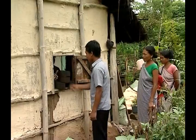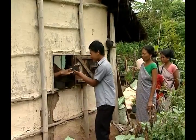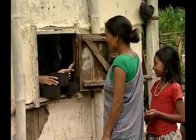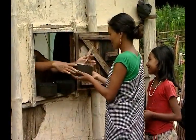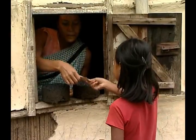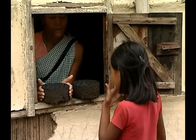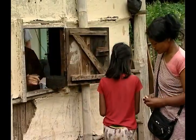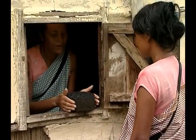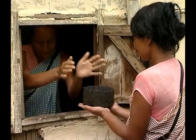Beehive briquette making is becoming more popular among rural women mainly because of three reasons: it reduces the ill effects of smoke, rural women find it more comfortable in comparison to raw woody biomass, and it provides additional income to them.